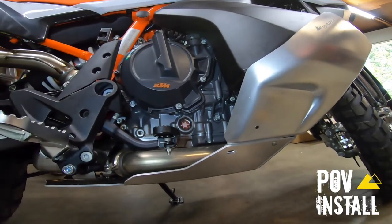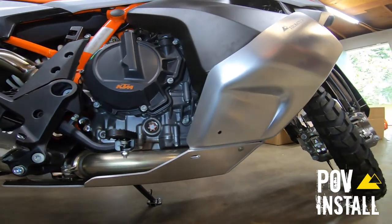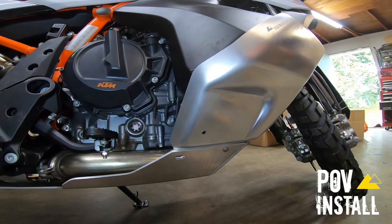This bike's ready to rip. I'm going to throw the Turatec crash bars on it, and she's ready to ride.